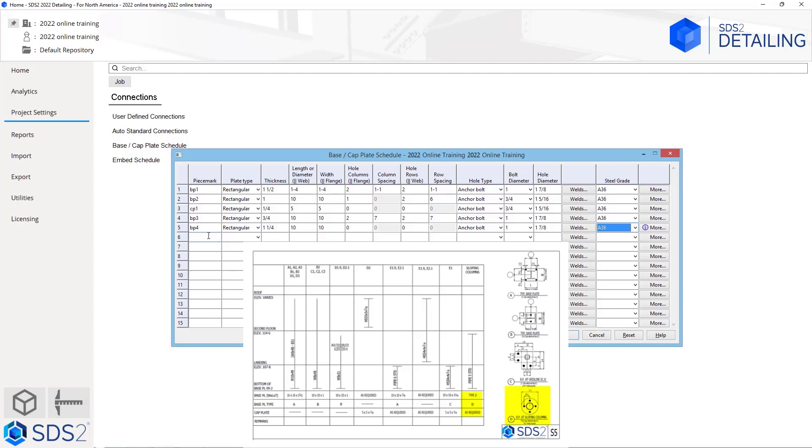The next plate we are going to take a look at is our type D plate, which is our round plate. For this we will type in BP5. We will change our plate type to round, and as soon as I do that we can see it grays out a few fields. We have a thickness and then a length or diameter. Our thickness is going to be 3/4 inch. Our length or diameter is going to be 1 foot 1. As soon as I hit tab from there, it took us over to our hole type. Tabbing one more time, we can see it is calling out 3/4 inch diameter anchor rods. Then I can specify a steel grade.